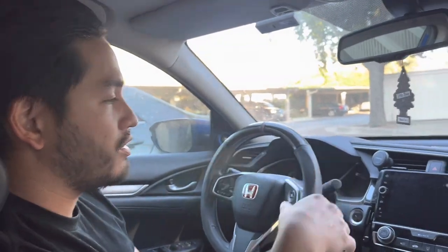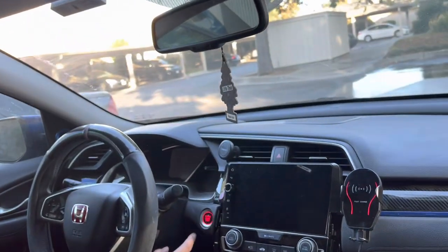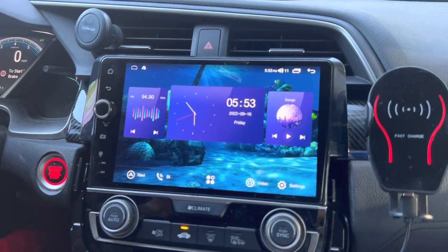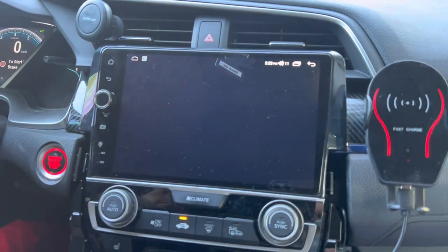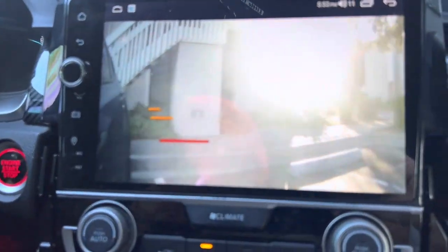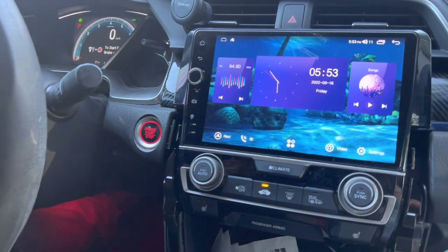We're upgrading the backup camera on this 10th gen 2016 Honda Civic Touring. The backup camera right now is a little too blurry — the stock one — because we have an upgraded aftermarket head unit. This is our upgraded Android screen head unit and it is quite big, but the backup camera is too blurry. This is actually the side camera but they use the same thing.